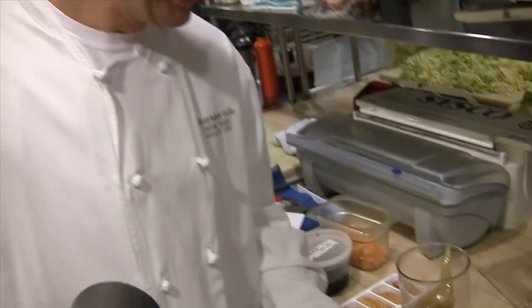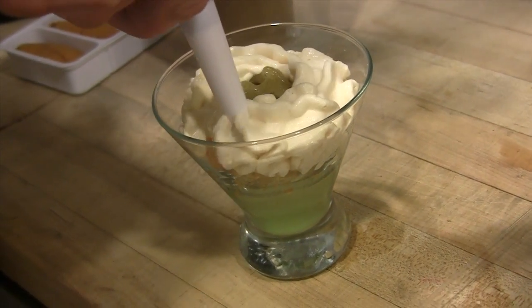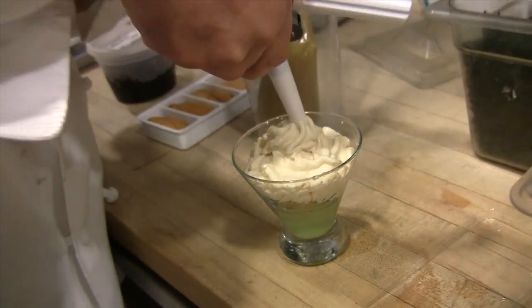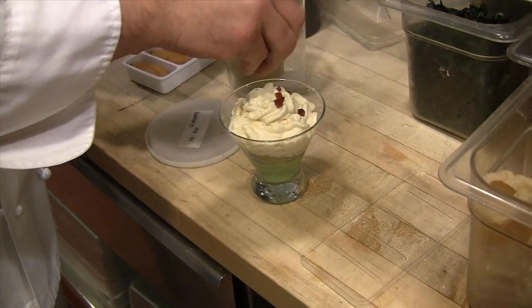Now we have our sea urchin foam — basically a sea urchin mousse that we liquefied and put in a canister. Top secret recipe, cannot share, sorry. The canister is empty, which means we sold too many of them. And now we have a little jelly made from ponzu that brings nice brightness and saltiness to the whole dish.